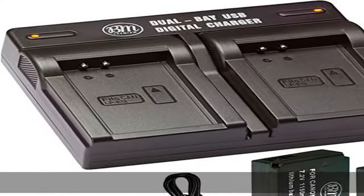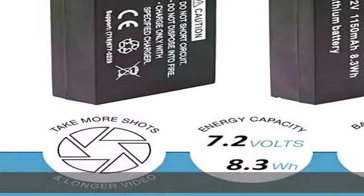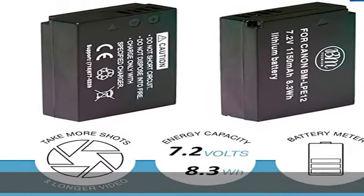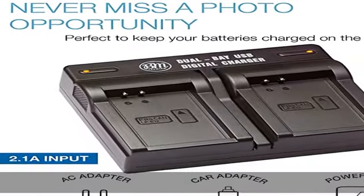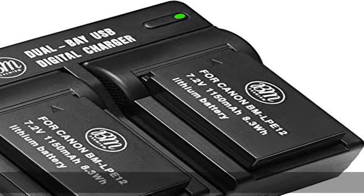Super long recording time. 100% safety guarantee — built with multiple circuit protection including overcharging, short circuit, high temperature, and surge protection, plus high-quality fire-resistant construction.